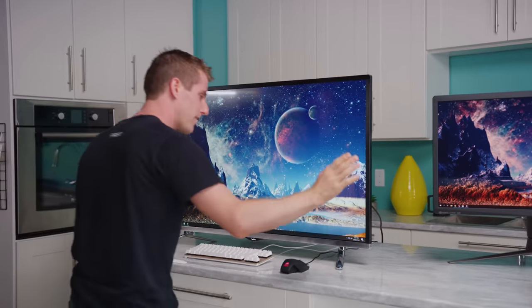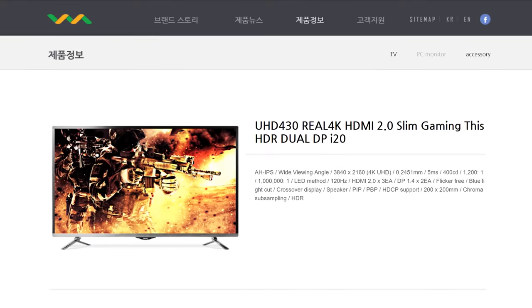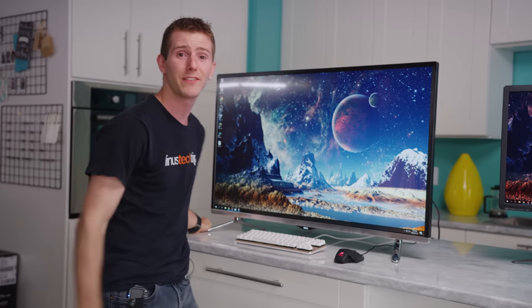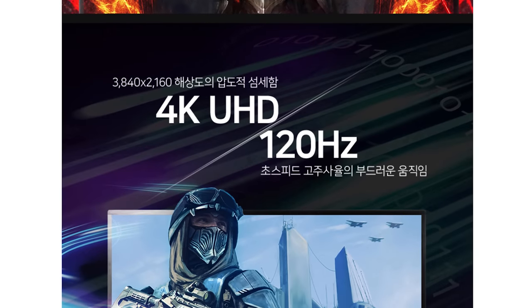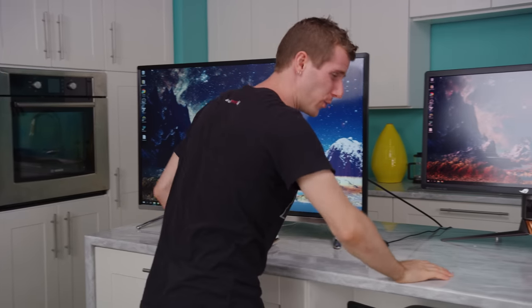But what if you could take away the extra RGB cherries on top and just get the stuff that you really care about — the 4K and the high refresh rate? This, my friends, is the Wasabi Mango — yes, this is really what it's called, thank you Korea — this is their UHD 430. It's a 43 inch, 120 Hertz, 4K display for over $500 less than this one over here.